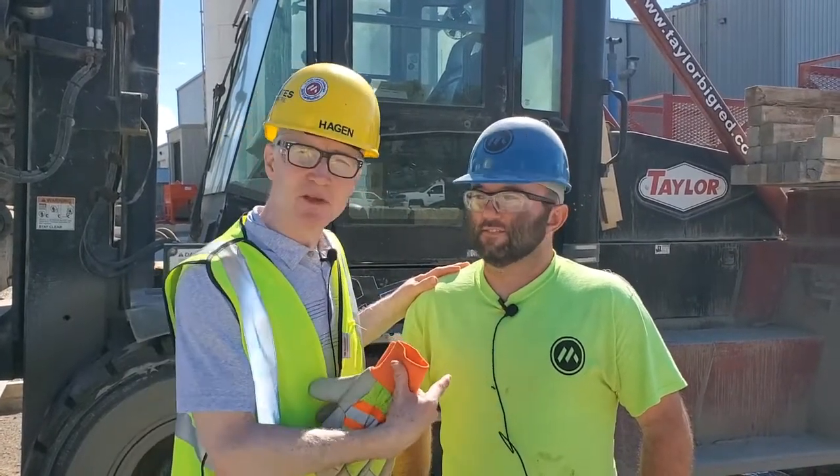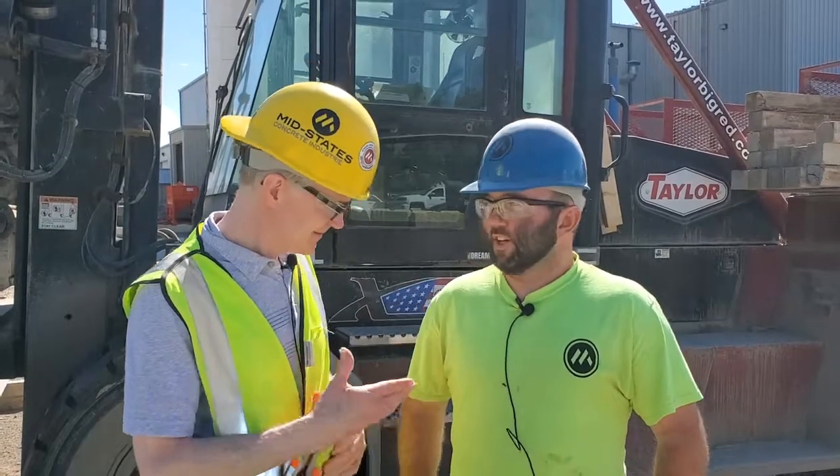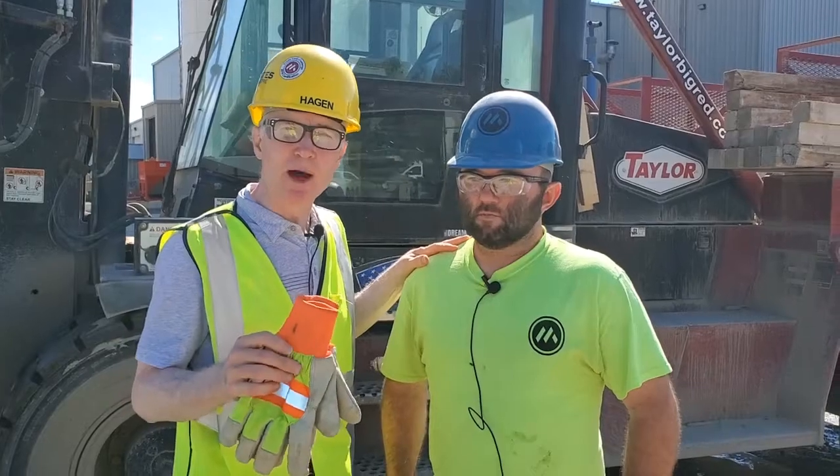Welcome to Precast Chalk Talk. Welcome back, everyone. My name is Hagen, and this is Andy from Hagen Orange. So today we're going to talk about training in the yard.